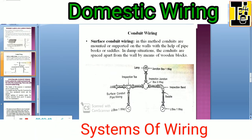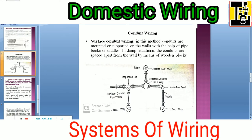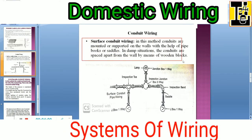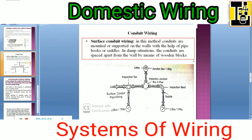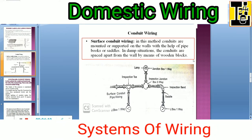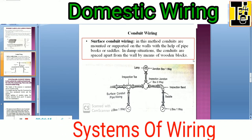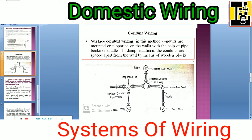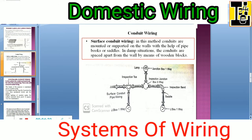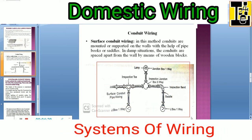Conduit type of wiring is a very famous type of wiring which is used nowadays. The first one is surface conduit wiring. In this method, conduits are mounted or supported on the walls with the help of pipe hooks or saddles. In damp situations, the conduits are spaced apart from the wall by means of wooden blocks. You can observe the conduit type of wiring — you might have observed it at your houses.